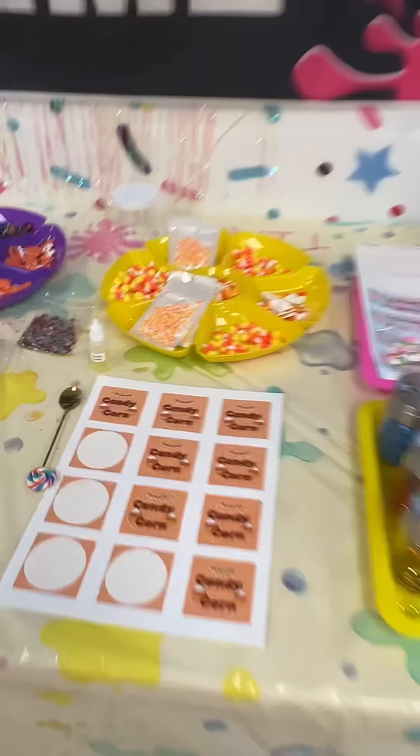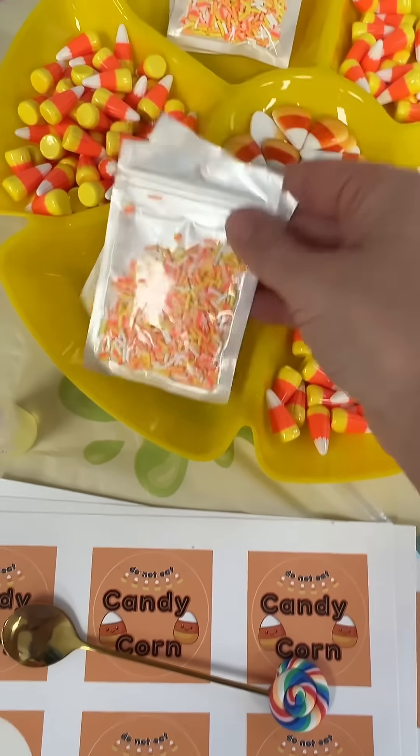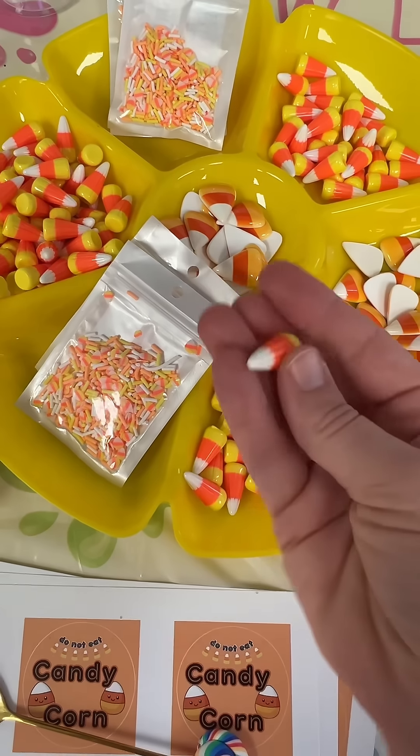By the way, how adorable are these little candy spoons to scoop the sprinkles? These are the sprinkles I picked for this slime, and then I have two different variations of candy corn charms to finish it off.